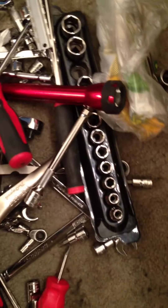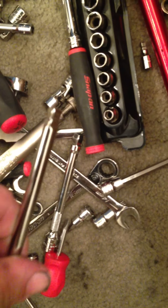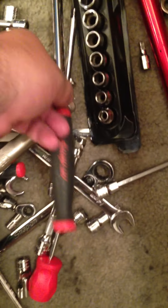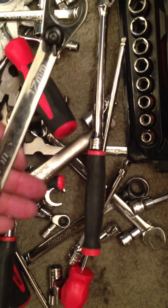I basically have a set of basic sockets, even a Snap-on flashlight. Check it out — I got a set of the long torque bits, T30 and T27, a full set of the wobble extensions, 3/8 drive. I also have the Wobble Plus, which is a hell of a lot better, a quarter inch drive, a 3/8 breaker bar, and also a full set of the 10-degree offset ratcheting wrenches.